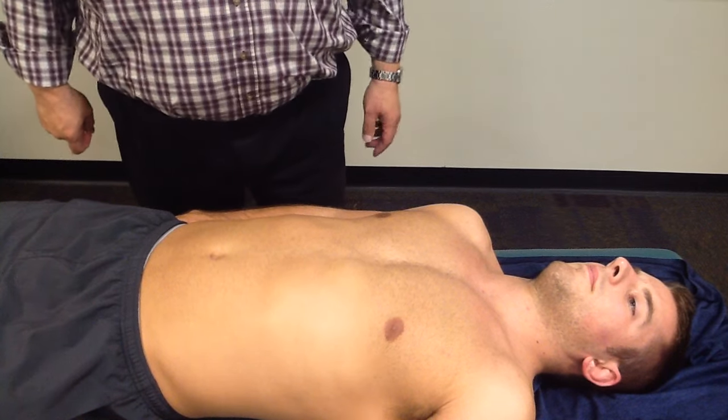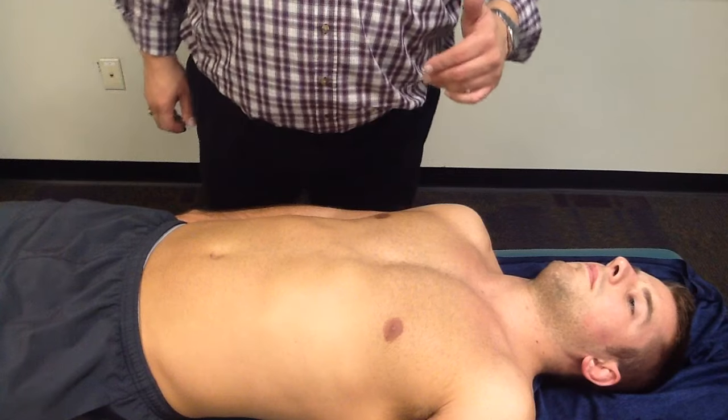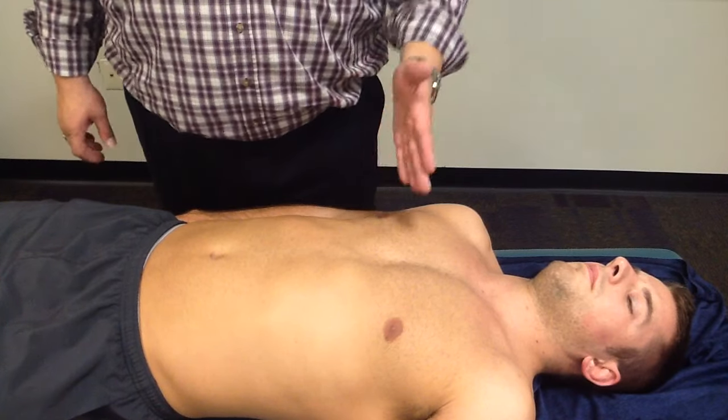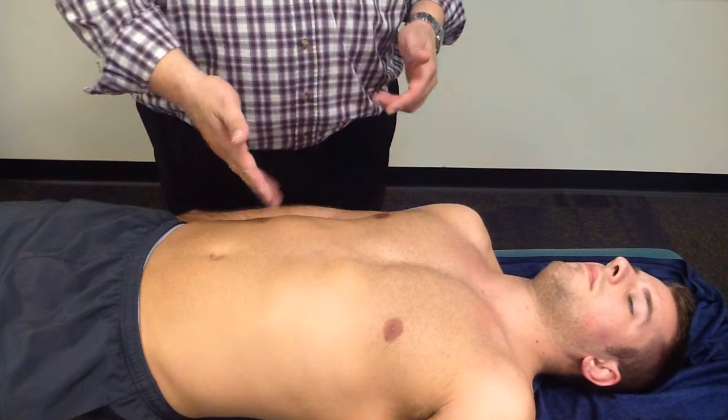The next procedure we are going to do is percussing for the borders of the liver. So according to Mosby, we want to start from an area of resonance to an area of dullness, and from an area of tympani to an area of dullness.